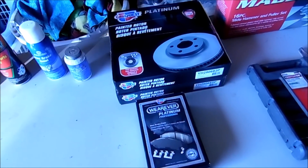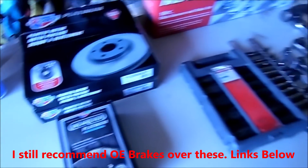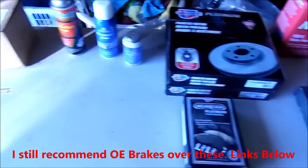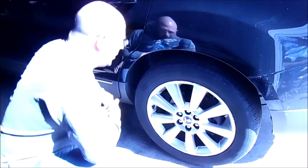I was able to get the parts locally — nice ceramic pads, the good painted rotors — so that's all good. Now we're ready to go. We're going to start on the driver's side wheel. Let's get this jacked up, get this wheel off, and get her going.